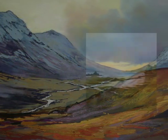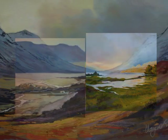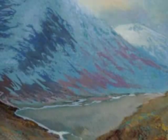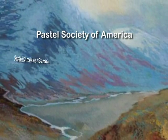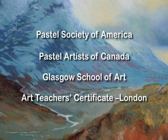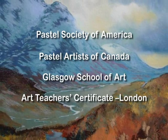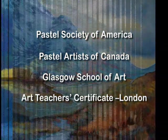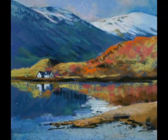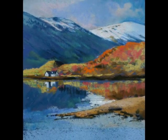So far, her travels have taken her all over the USA, Canada, Australia, India, Mexico, throughout Europe and Great Britain. She is a member of the Pastel Society of America and Pastel Artists of Canada, as well as a DA, Glasgow School of Art, and ATC, London. She has written books for Collins, Search Press and David and Charles, had numerous painting DVDs produced and distributed worldwide, and written also for many international art magazines, which have all helped spread her name around.